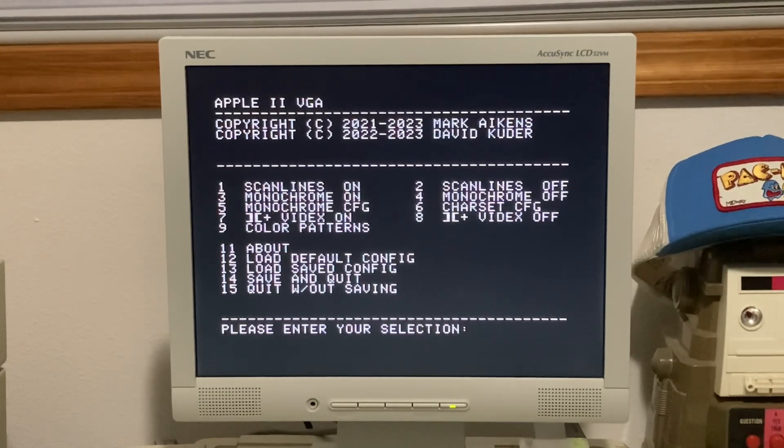The options include scan lines on or off, monochrome on or off, character configuration, Apple IIe Plus VidX on or off, and color patterns. Speaking of Apple IIe Plus — this will work on an Apple IIe Plus, but you'll have to update the firmware, which is on Mark's GitHub. I'm currently running the Apple IIe firmware. For an Apple IIe Plus you need to update the firmware. You can also use it on an Apple IIe GS, but I haven't tried that yet.